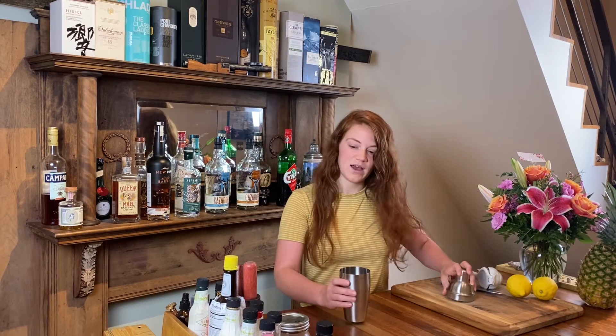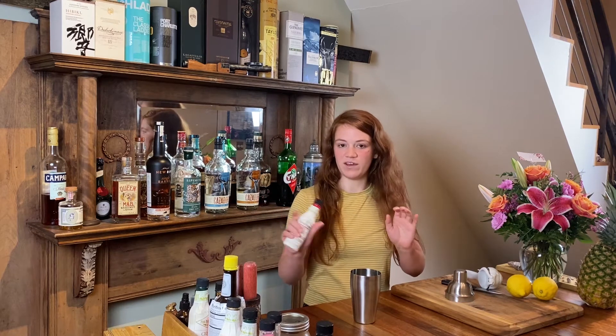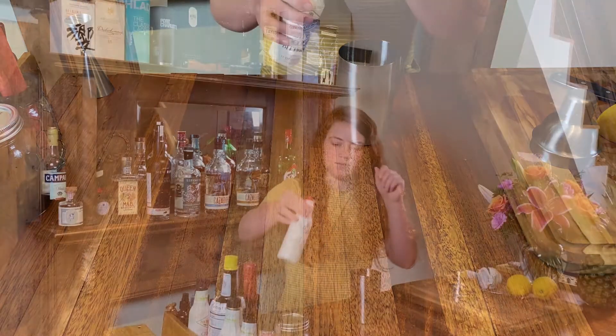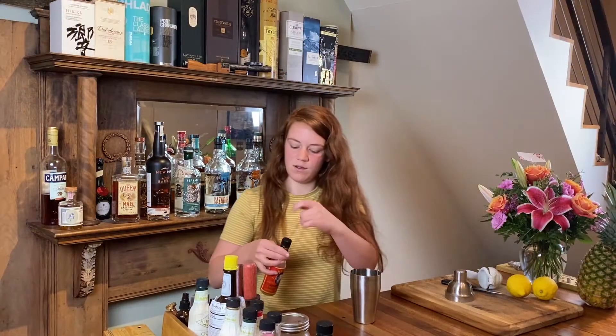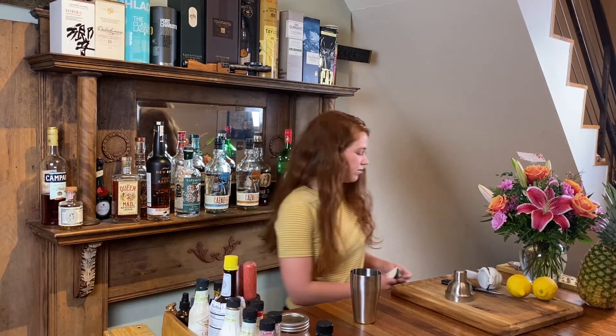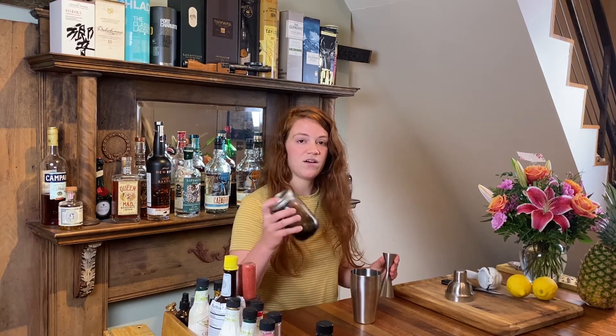So to start, you just need to grab your shaker tin. I like to start with the bitters usually. I'm going to grab some Aztec chocolate bitters by Fee Brothers, but any chocolate bitters or mole bitters would be fine. Two dashes, and a couple dashes of Regan's orange bitters or any orange bitters for that matter. I did try this originally with some cardamom bitters, but I didn't really think it added that much to the recipe, so I left it out this time.